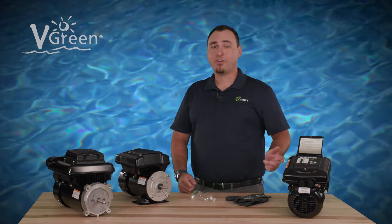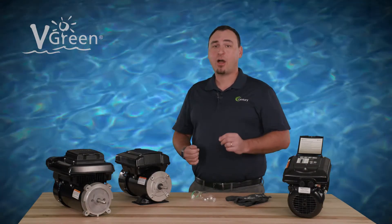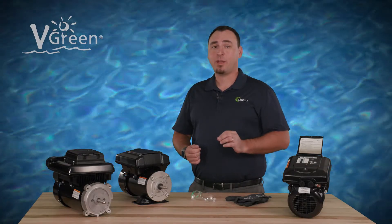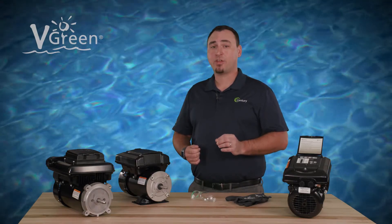The Century VGreen 165 and 085 variable speed pool pump motors are designed to operate with or without pool time clocks. This video will explain how to use a mechanical time clock to set a defined start time for your VGreen motor schedule.